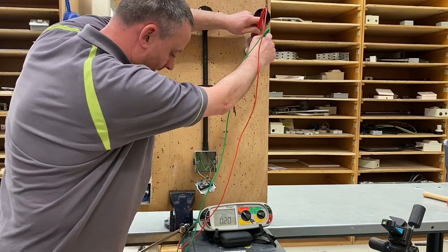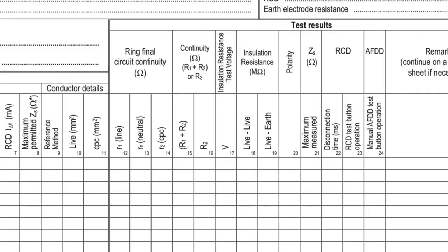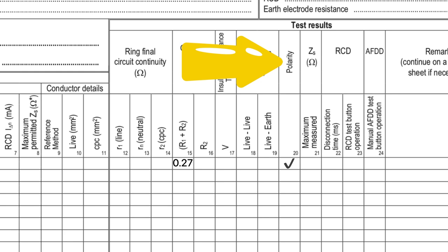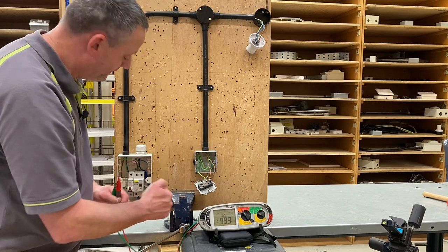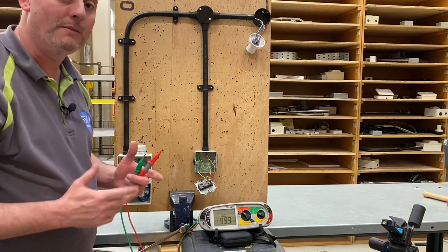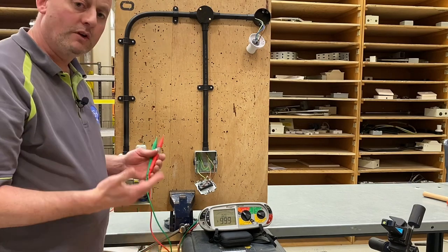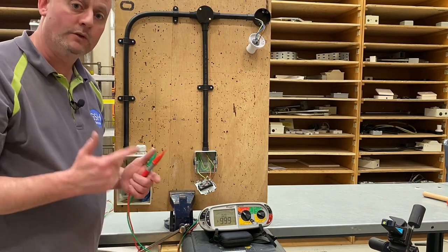Repeat the process: operate the switch, back onto the line and CPC up here, and we should find we have a reading — and we do. Of all the readings we get, we record the highest one in the box headed R1 plus R2 under the continuity test. We can then tick the polarity box, proving that we switch and fuse in the line conductor. The switch was connected in the line conductor and this brown conductor here would be in the fuse as part of our polarity test.